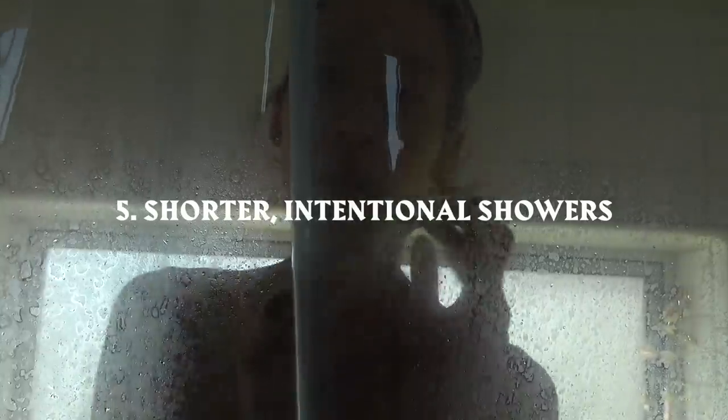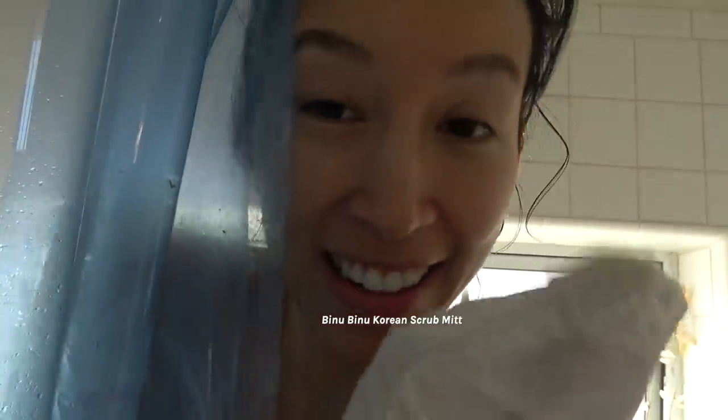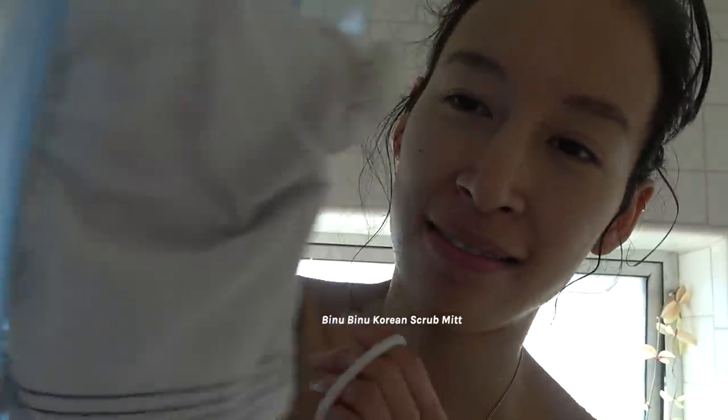I'm going to take a shower — I kind of already did my face, so I'm just going to rinse off my body. My bar soap, and one of those Korean scrubby things — I'll use it as my little loofah. I shampoo my hair like every three days, which keeps my showers shorter.